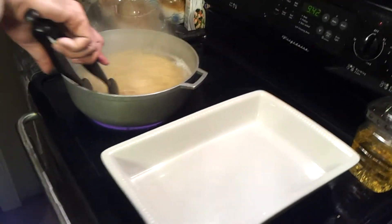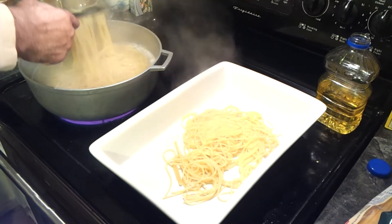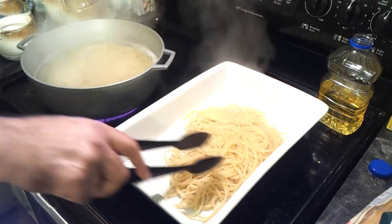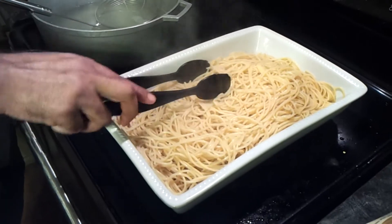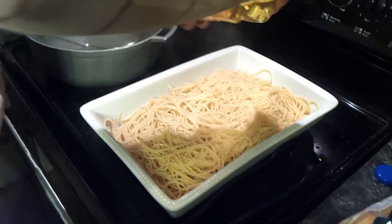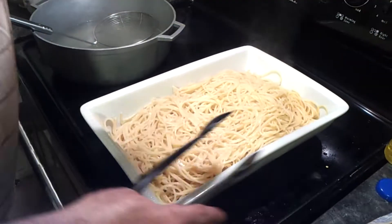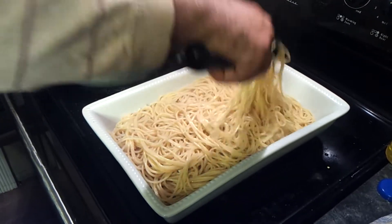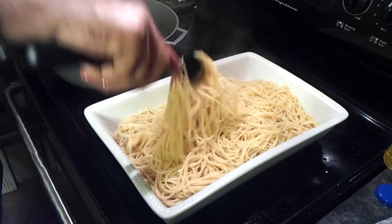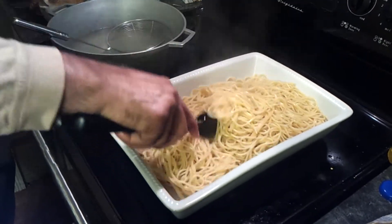The noodles are done — make sure they're not overdone. Take them out and put them straight into a pan. You don't have to totally drain it because you need some of that moisture. Al dente is what you're looking for. Once the noodles are drained, I'm going to add about one to two tablespoons of oil to lightly coat them. Mix it up — this makes sure the noodles won't stick to each other when you're cooking.